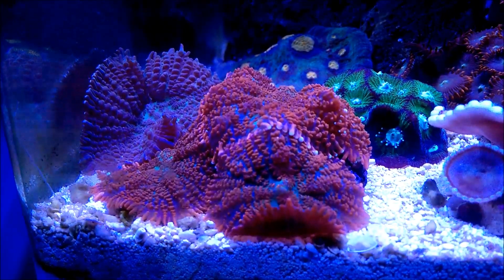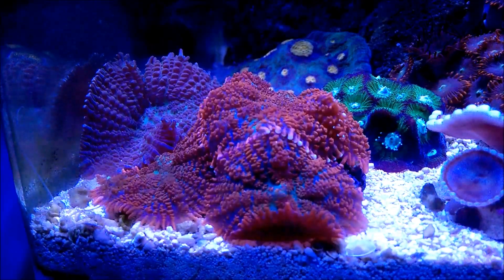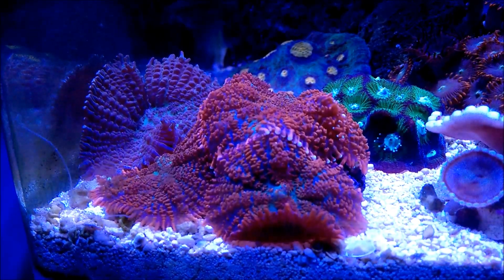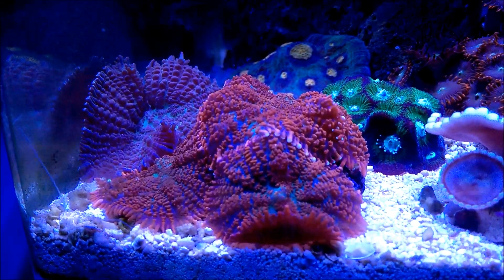They do grow and multiply. Matter of fact, these two — the first one I got, the green one on the back — that was half that size, and it has actually divided into two.